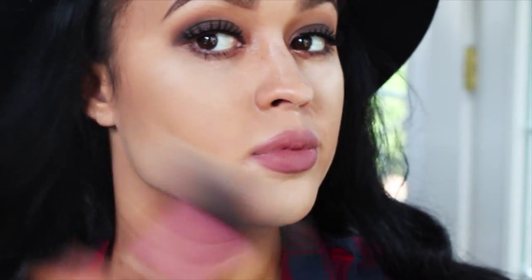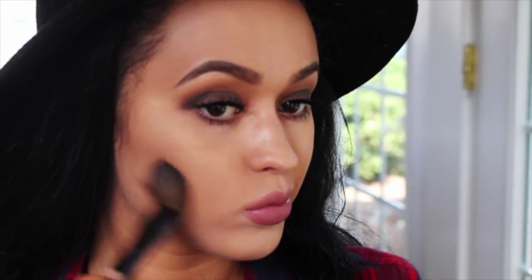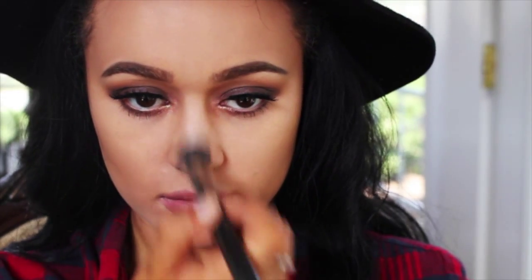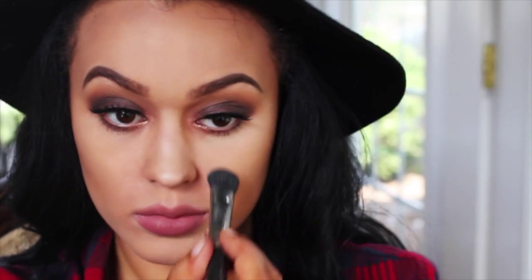Now taking a Real Techniques brush, I'm going to dust off all that excess powder from when I was baking earlier. I'm doing wiping and blending motions and carrying it down onto the areas that didn't have any powder on them, just to go ahead and set that. I'm now contouring using the Anastasia Beverly Hills Contour Kit and the angled fluffy brush. Then taking the banana powder from the Anastasia Beverly Hills Contour Kit, I'm resetting those highlighted areas to give a little bit more coverage to the areas I desire.